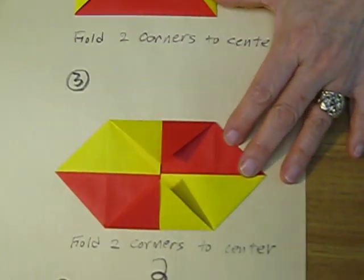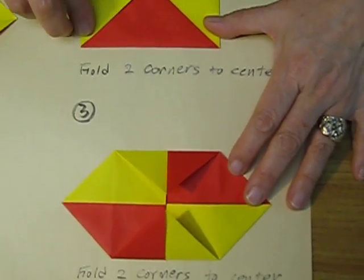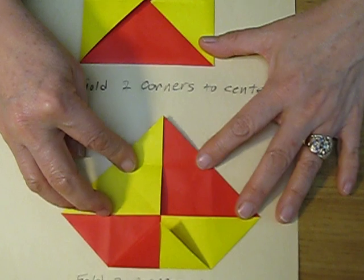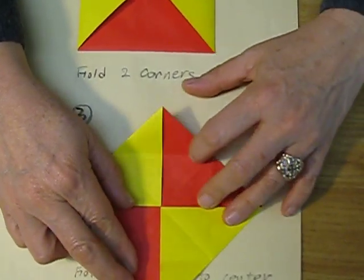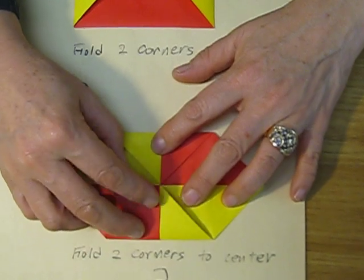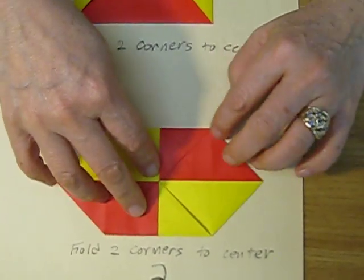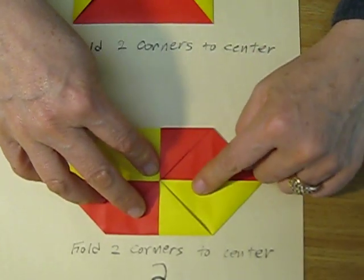After that, make the square with the 방석, and then fold to the center with the two opposite points like that. It's the same way as in the first step.